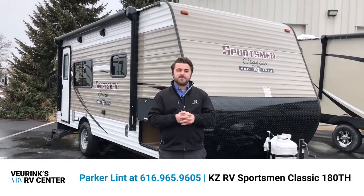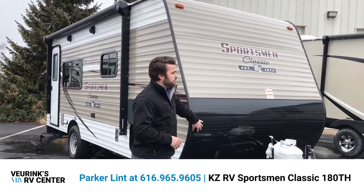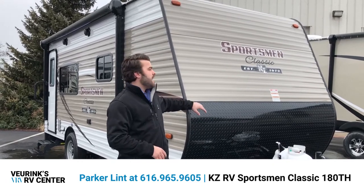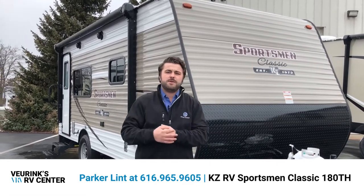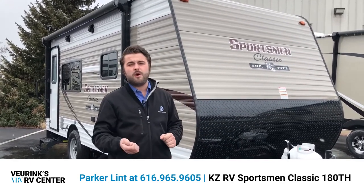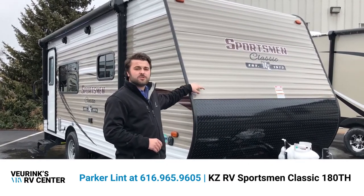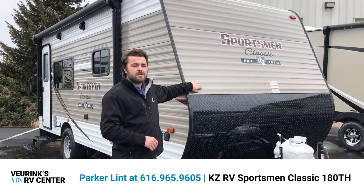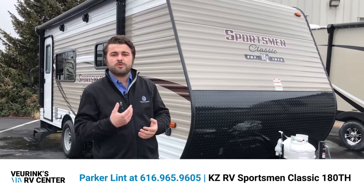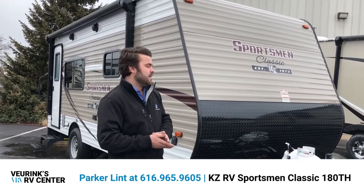On the exterior of the Sportsman Classic, starting up front — new for this year is the extended diamond plate, giving you a little more protection up front. Their aluminum is also a bit different: while most manufacturers use 0.024-inch thick aluminum, KZ uses 0.030 on their Classics. And unlike many manufacturers who only use thicker aluminum on the front, KZ uses that thicker aluminum on every side, making it more durable and more resistant to dents and damage from nature.